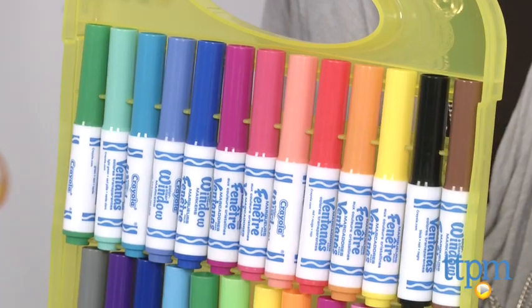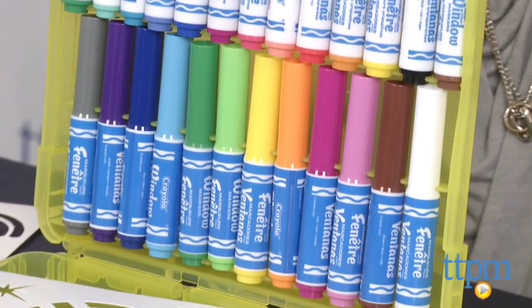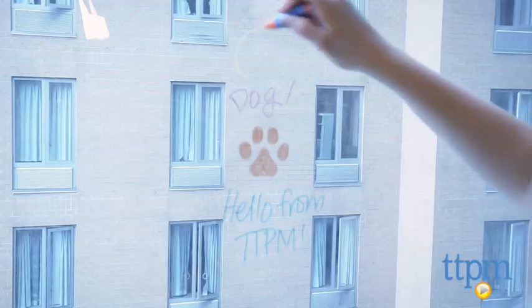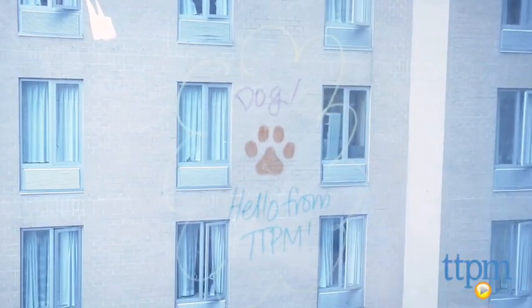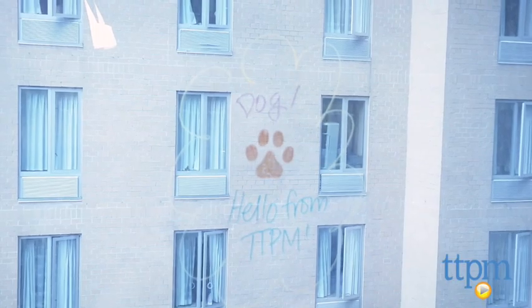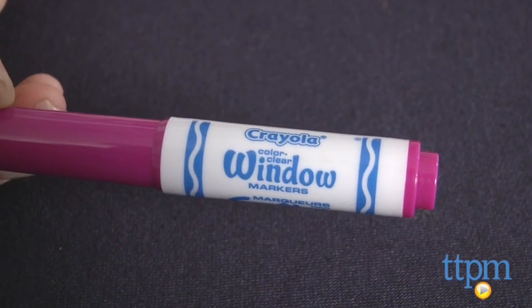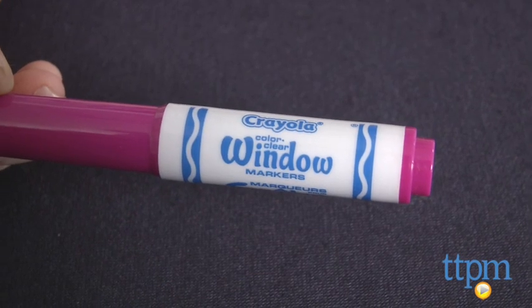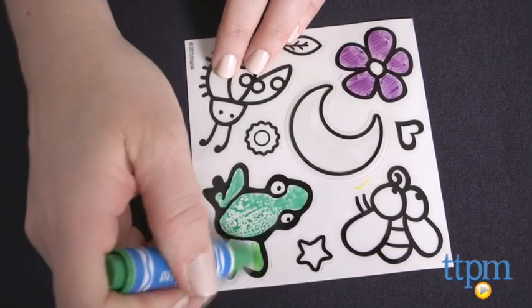13 of the window markers are color clear window markers, while the other 12 are regular window markers. There's nothing on the packaging that states what the difference is between the two sets of markers, but apparently one set is designed to catch the sun, while the other set, which we think is the color clear markers, is supposed to let the sun shine through. One notable difference between the markers is that the regular window markers do not work well on the window clings.